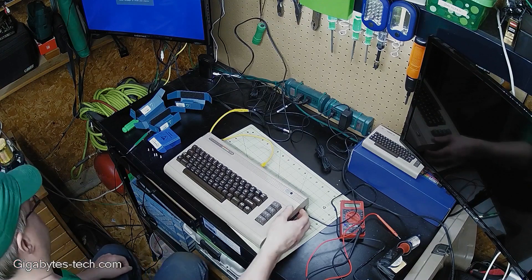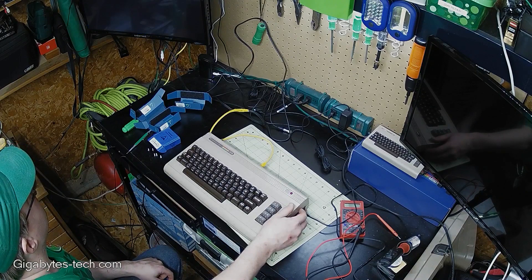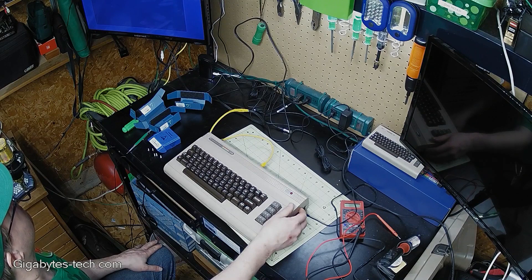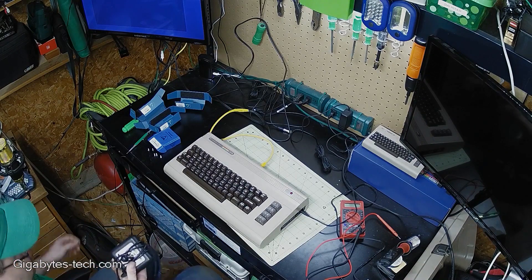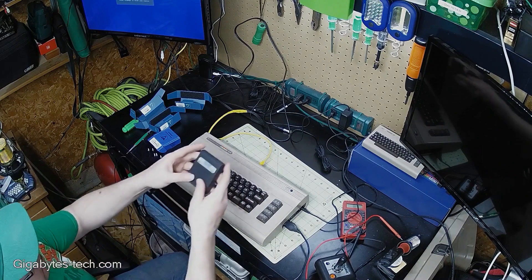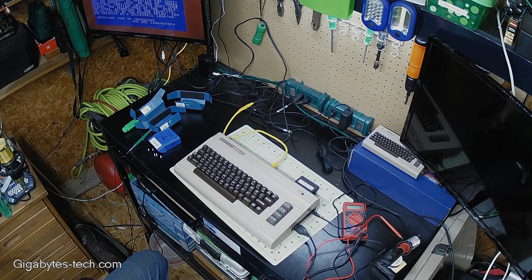Moment of truth time. And there it is — we have the Commodore Basic screen up. Excellent. Let's try a couple of things here. I've got a Starfighter joystick here. Let's take a look at Jupiter Lander, which is sort of the universal test cartridge. Already I can tell this is a lot better than it used to be. We're good as new.